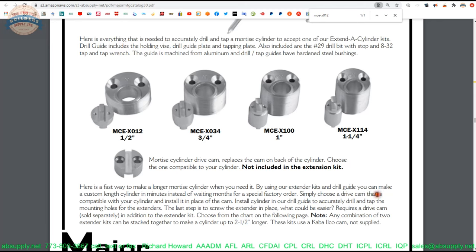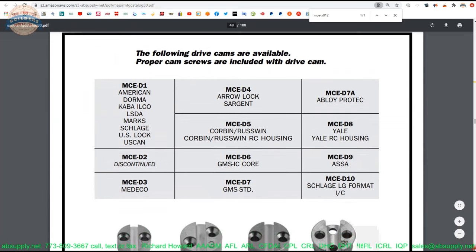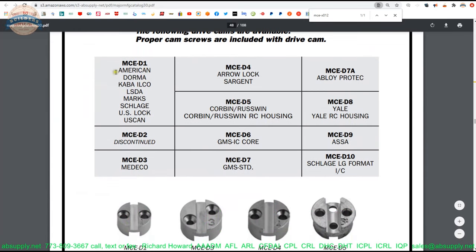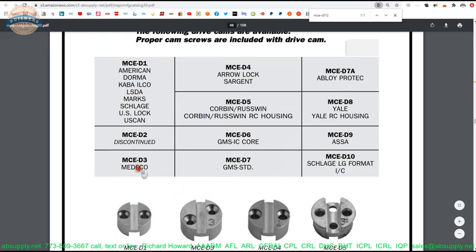Simply choose a drive cam that's compatible with your cylinder — we'll get to that in a moment. It requires the drive cam, sold separately, in addition to the extender kit. Choose your drive cam from the chart. Here's the chart: the D1 is compatible with Dorma — very likely Kaba Ilco because they're now owned by the same parent company — and they can also do Medeco, Aero, and Sergeant Corbin.